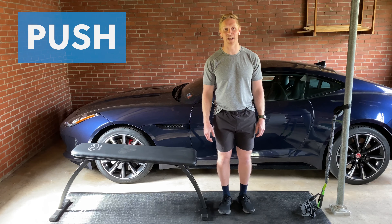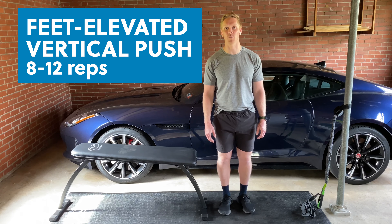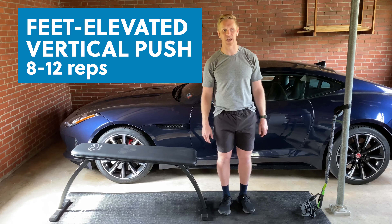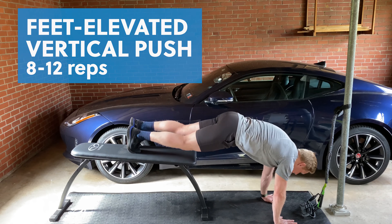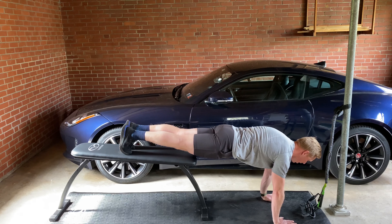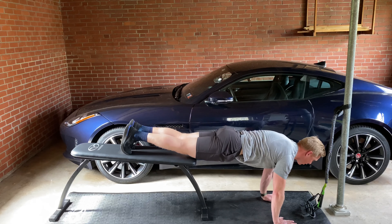For the push, we're going to do a feet elevated vertical push. This is a terrific exercise for overhead athletes, particularly swimmers, to work scapulohumeral rhythm — coupling that overhead flexion with scapular upward rotation. With the feet up on the bench, root your hands into the floor. Nice long body line from the head all the way to the tailbone. Take a deep breath in, exhale, push the floor away, head in between your arms, and then return.